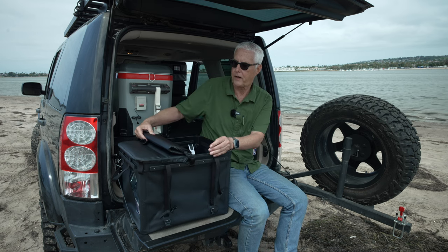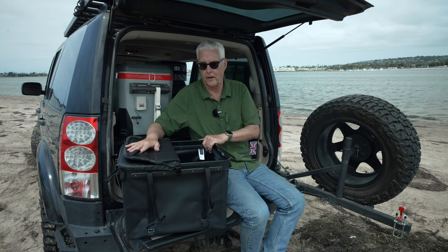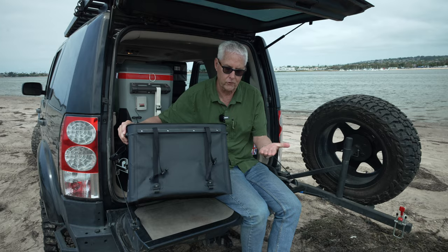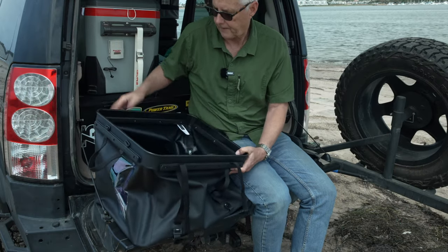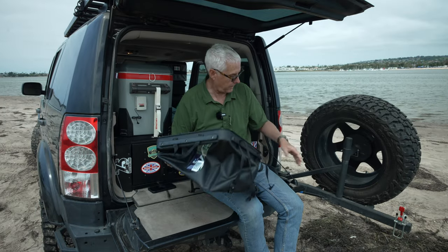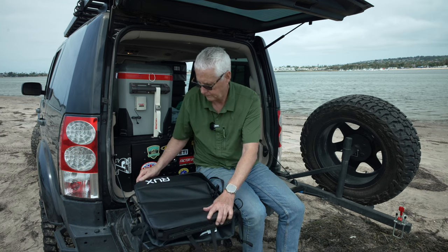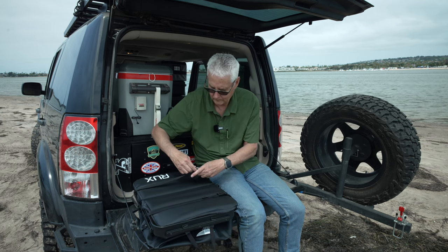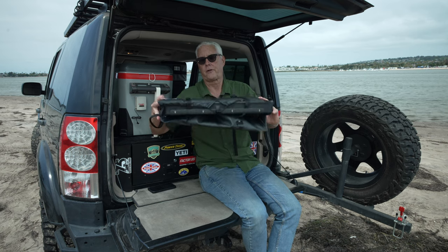You can fold the top back in sections if you want, so you don't have to take the whole top off, which is really nice. And if you want to collapse it, you just collapse it down. You can then put the top back on. Here it is collapsed — it collapses down to a nice compact size.